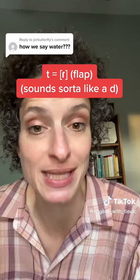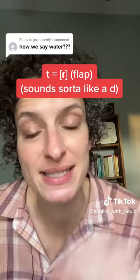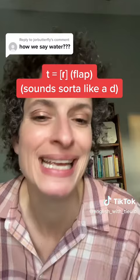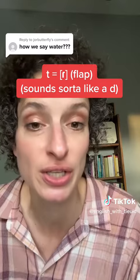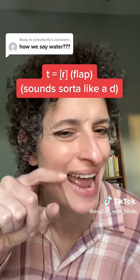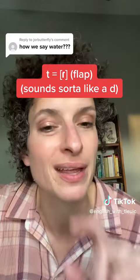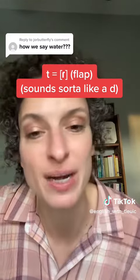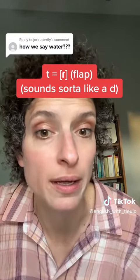In the United States, we are going to pronounce that T as a fast kind of D sound. It's not a D, but it sounds like a quick D. It's actually called a flap. I like to think of it as a tap — your tongue just taps the roof of your mouth right about there, the tip of your tongue. Wadah.